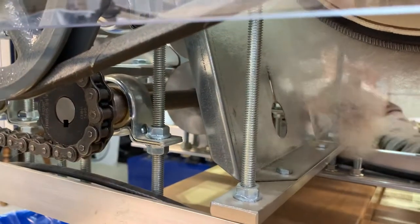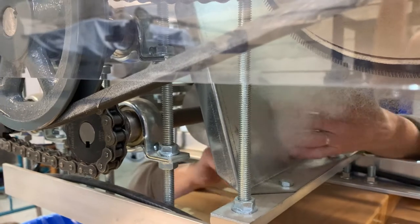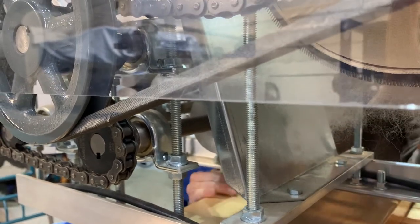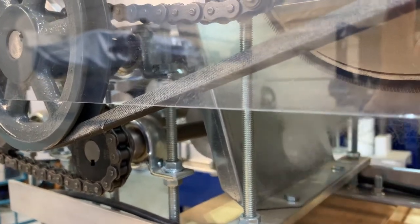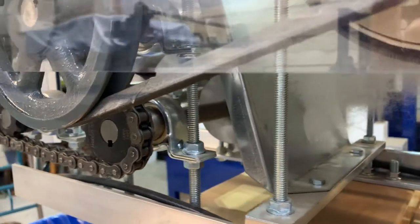Now I'm going to go ahead and stop the machine and we're going to load it through the dizz. We'll take it and encourage it to go through the rollers from the dizz and we'll see how that works.